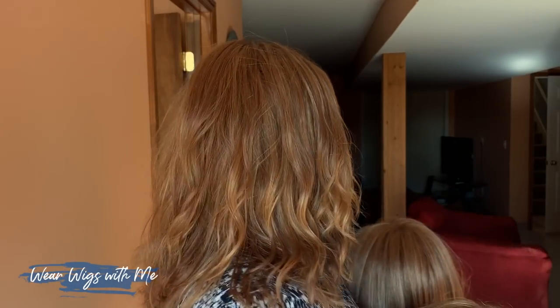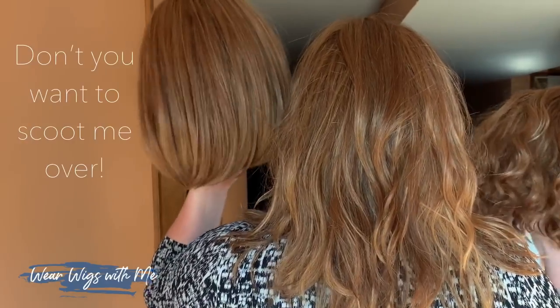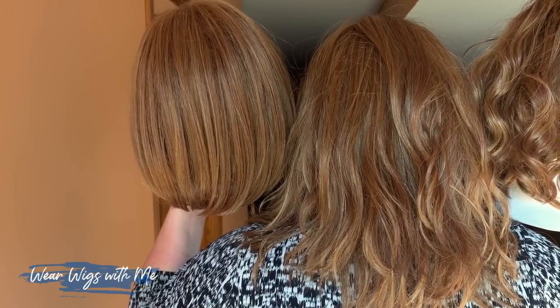Wig number three: Aspen by Estetica in color R30/28/26. I love Aspen — this was my first one with the mono part. Aspen has a lace front, mono part, and open cap. Estetica caps have great ear tabs and an extended nape. Estetica has really comfortable caps, especially for a large head — they fit wonderfully. Let's look at a comparison between these colors: Estetica's R30/28/26, strawberry shortcake, and strawberry syrup — they're all very similar, but Estetica's is probably the lightest of the three, and it's my favorite of the three colors.